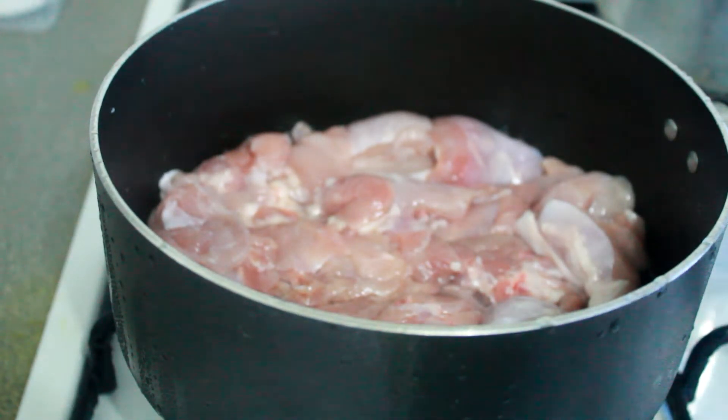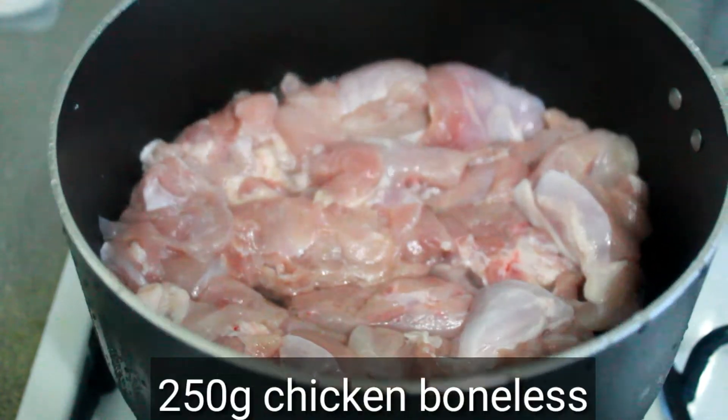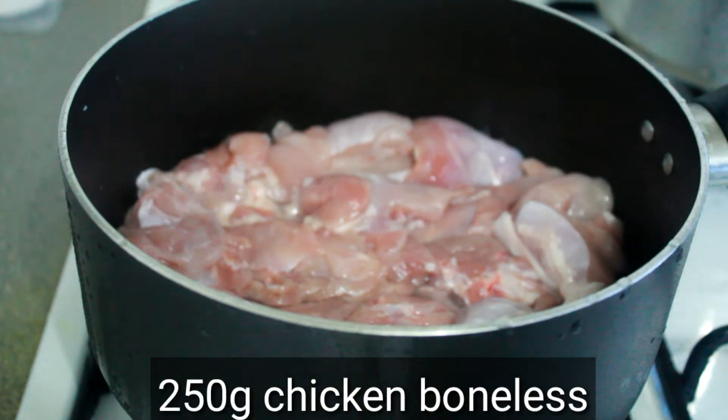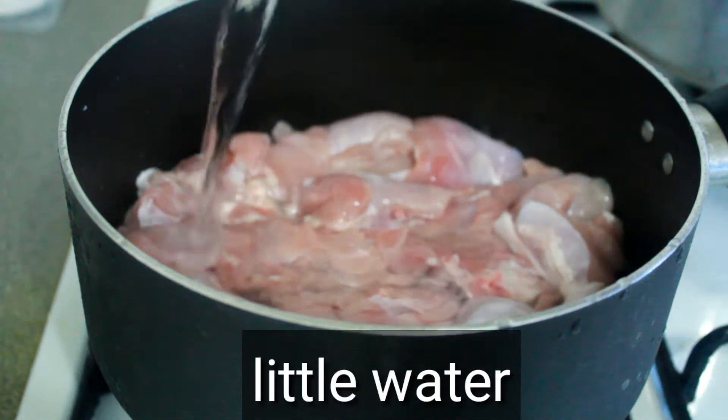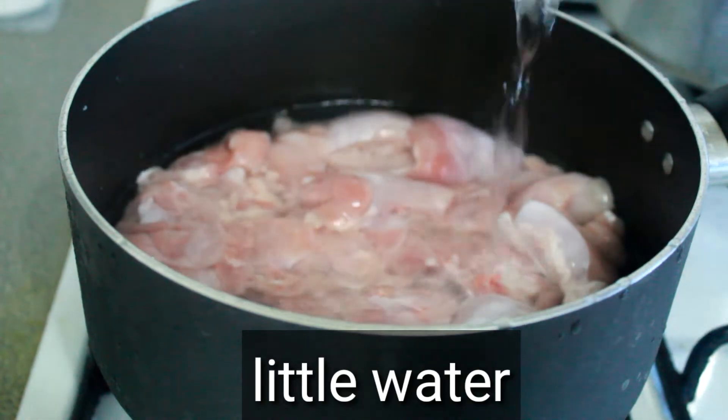First, we will take chicken to make this dish. We will take about 250 grams of chicken. Put the chicken in the middle of the pan.